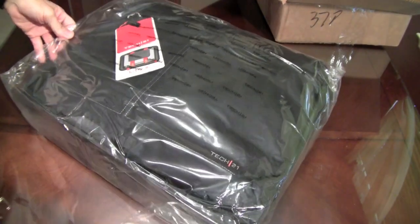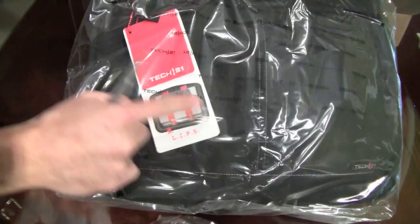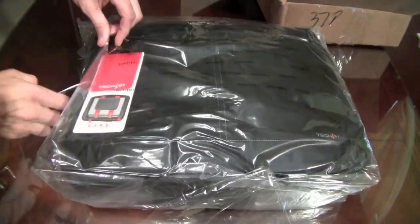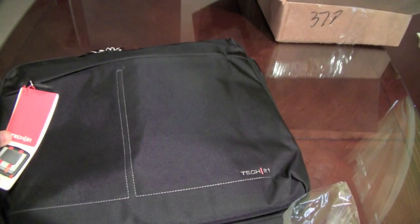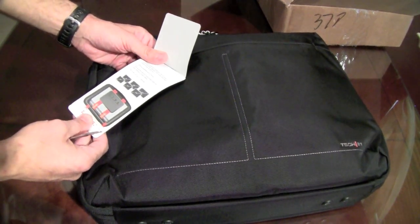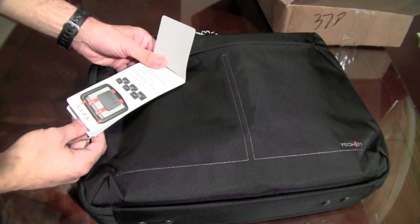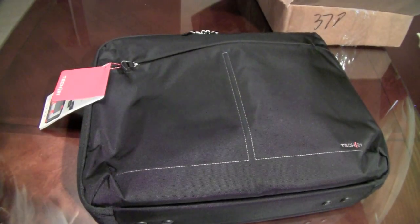Holy shoot, I didn't even know Tech 21 made cases — there it is, Tech 21 i-Band. I knew they were going to because I saw a video a long time ago where they said they were going to expand their technology to cases. But check it out — Tech 21, it's got that i-Band. This one here is for 12, 13, 15, 16, 17 inch. It's called LIPS — Laptop Impact Protection System — and I believe it because that Tech 21 stuff is killer.